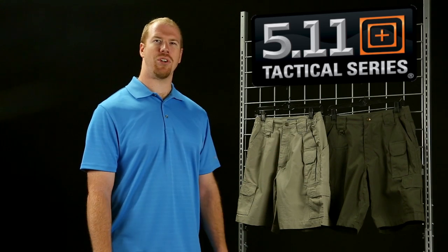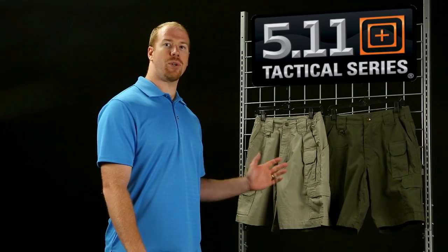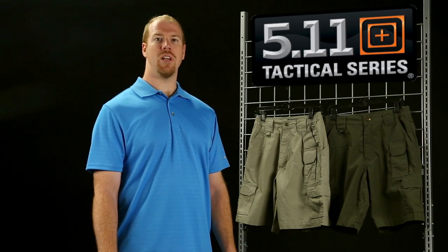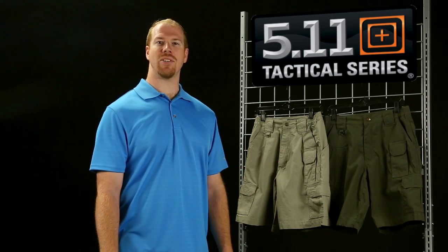5.11 Tactical started it all with the original tactical pant and they have the greatest variety in the tactical short category. First, there's the original tactical short with the same 8.5-ounce cotton canvas as the pant — a heavyweight short that is ruggedly built, featuring the original seven-pocket design. These are available in both men's and women's.